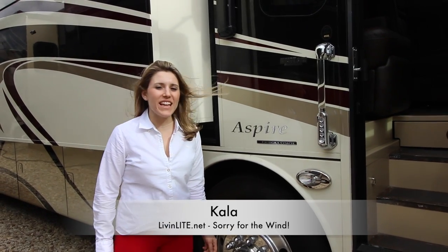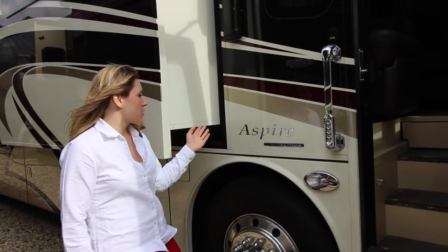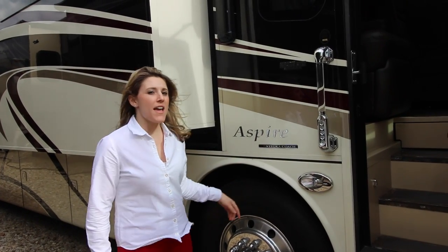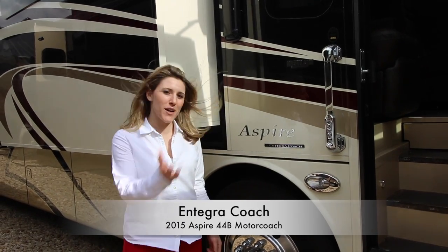Hi, it's Kayla from livinglight.net and we are in Texas today at the Motorhome Superstore, checking out the Aspire by Entegra Coach. Come on in.